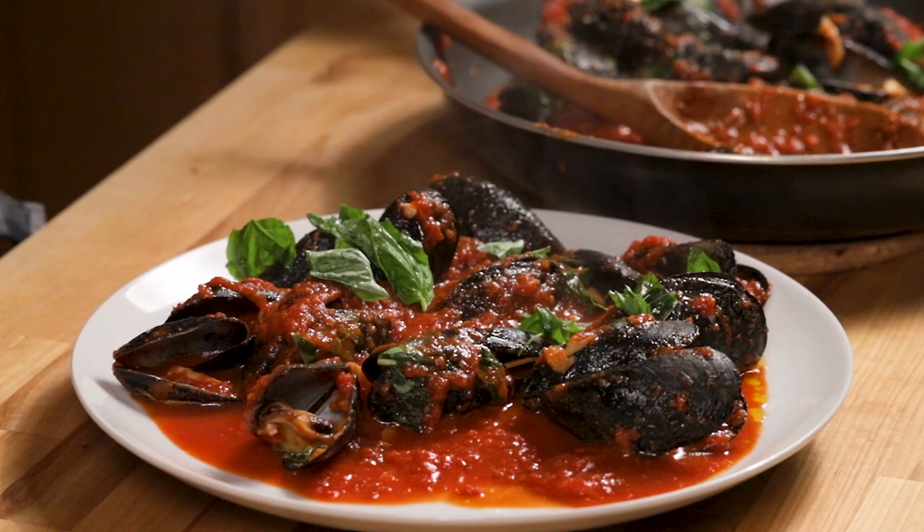So there it is guys — mussels marinara. Do me a favor: subscribe, like, share — it really helps me out. Leave me a comment because I'd like to know what the next recipe should be. Things coming up: I'm going to make sausage, a lot of different homemade pastas, braciole, meatballs — basically all the stuff you'd find in an Italian American family. I'm always looking for new ideas. Appreciate you watching and I'll see you next time.